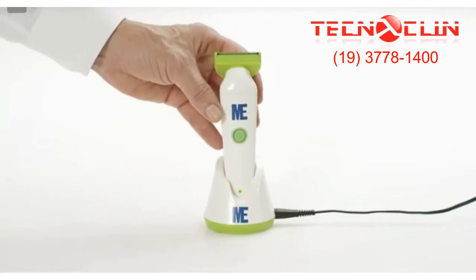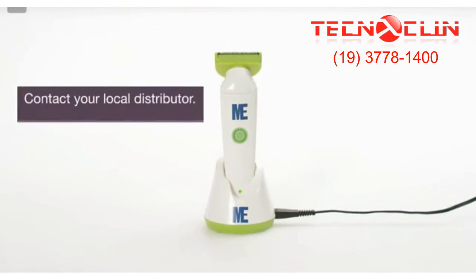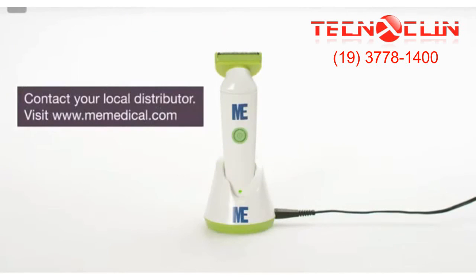For detailed instructions and product warnings, please refer to the instruction manual. You can also contact your local distributor or visit us online.